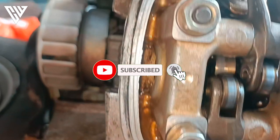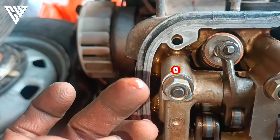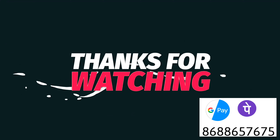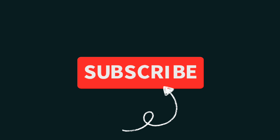Subscribe to my channel and click the bell icon. I will see you on the next video. See you soon.